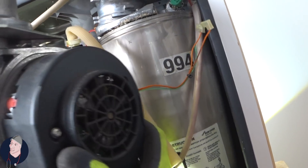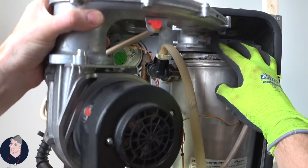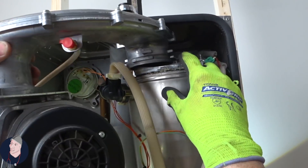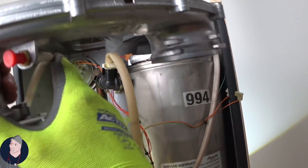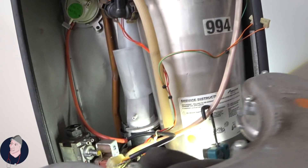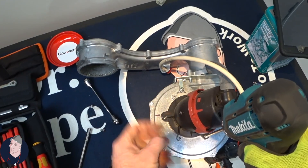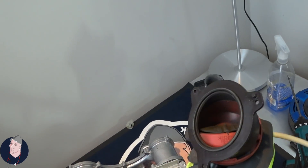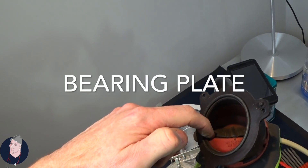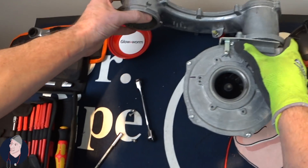Just whip that off — a bit of a wriggle. Be careful of the orange. Generally I find if you push that down a bit — that's why I say normally leave that in, it will perish and break but this one looks fine. So there you go — there's your little flap bearing plate as they call it. Clearly the fan works okay, so no issues there.